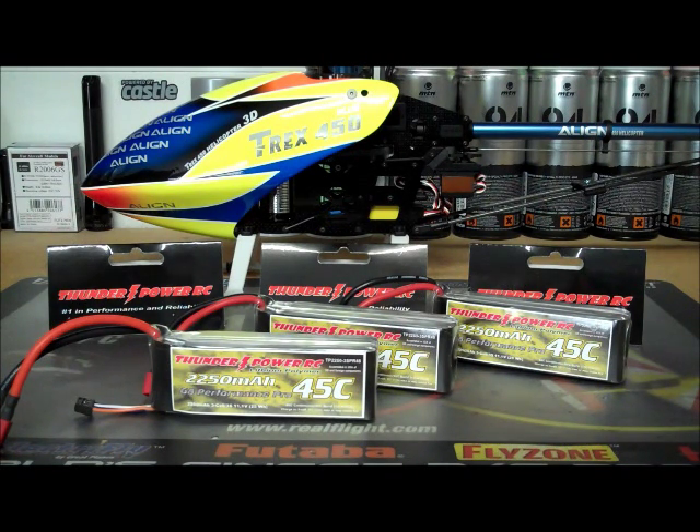If you call ThunderPower and tell them one of these batteries is bad, they're probably going to work with you. I've never had to, but from what I've heard — and I think it's even in their owner's manual — they have a crash replacement program at around 50% off. They do have a pretty decent warranty; you can go on their website and look it up. You get what you pay for, folks.